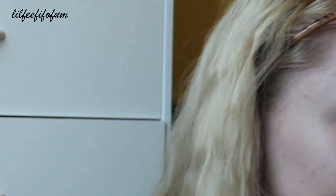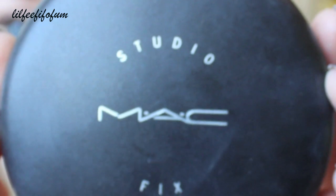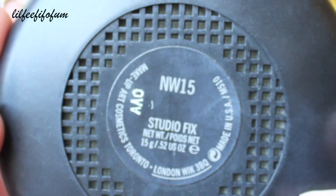Moving on to my powder foundation — I use the Studio Fix by MAC. I've been using this powder for over a year. It gives great coverage. You can wear it by itself or over some concealer or foundation. It basically makes you look like a porcelain doll, so I really like this powder. It covers my acne up great. My shade is NW15.